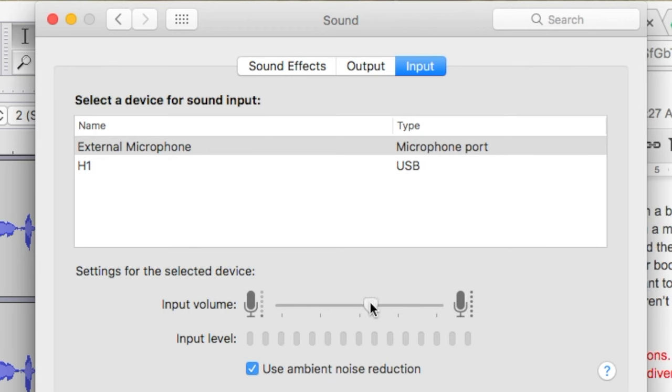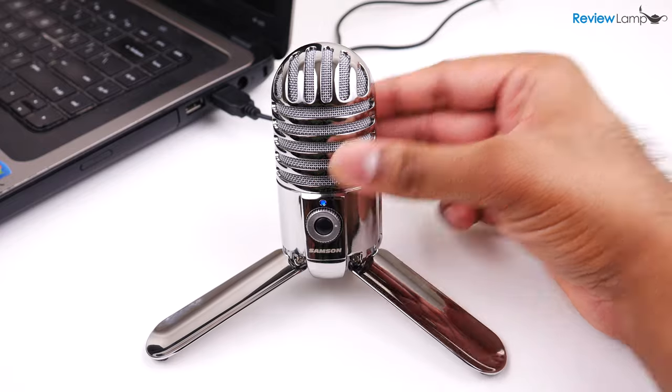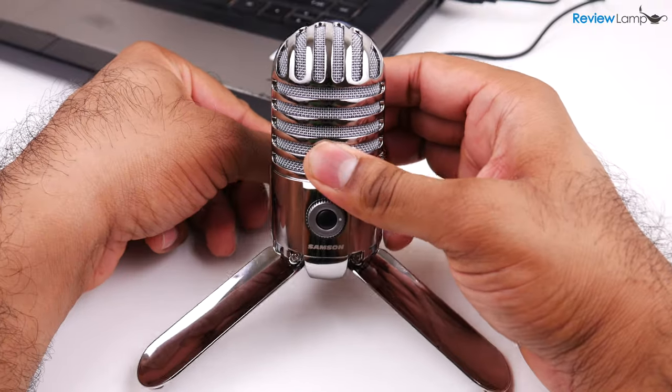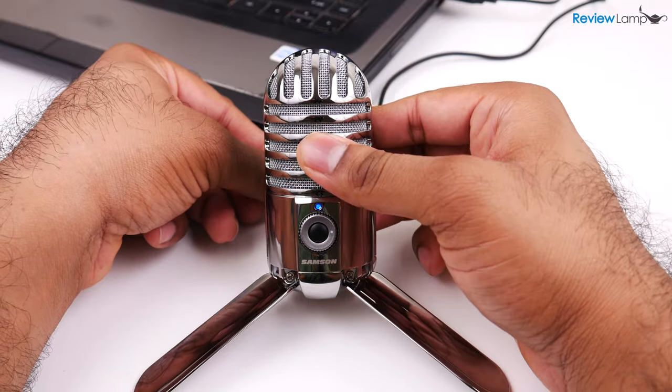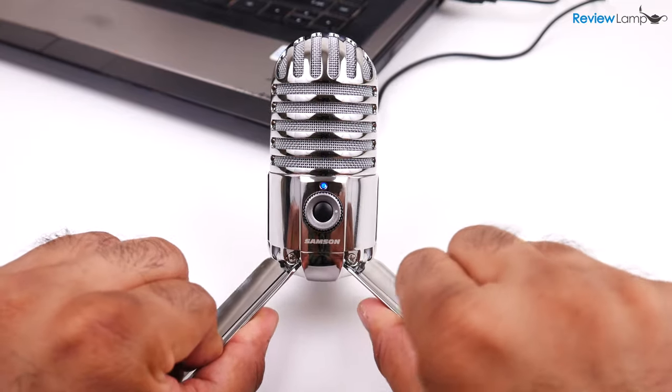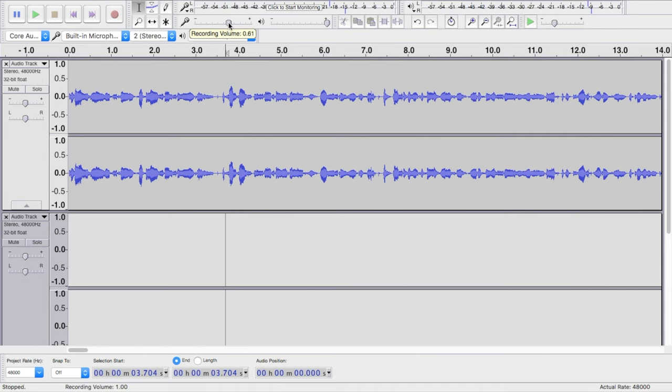The input gain setting you use will depend on where the mic is placed when recording. Most people will probably put it on their desk next to their computer and sit about 12 to 14 inches away from it. I've set my mic up this way with the recording surface tilted upwards to face my mouth, and after quite a bit of testing, I found that around 70% input gain is the best setting in this position. I'm going to read you a quote so you can hear how it sounds.